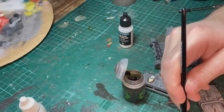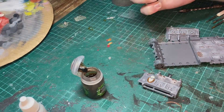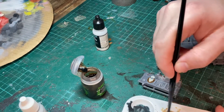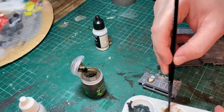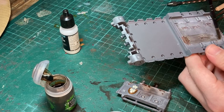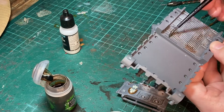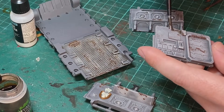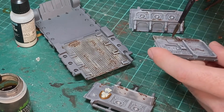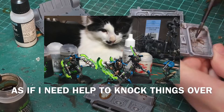Wash time now. I'm using a mix of 50/50 Citadel Agrax Earthshade and Vallejo Glaze Medium. This is an all-over wash and I'm trying to make sure the mix builds up in the corners and at the bottom of the wall panels where they join the floor. This thinned wash will take about an hour to dry.